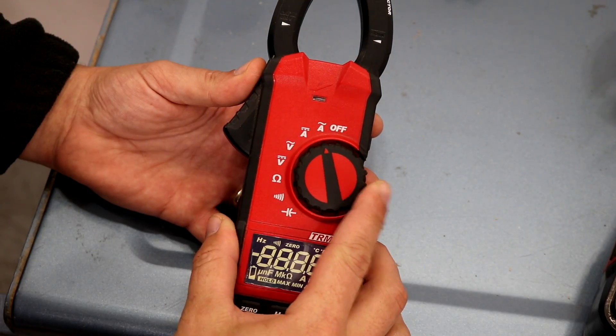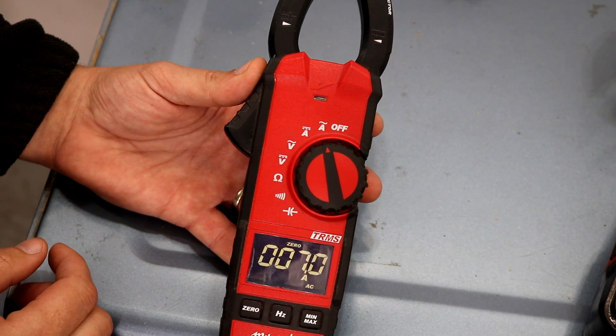Let's go over the functions on the dial. The first setting is the AC amp setting. For the first demonstration, I'm going to hook this burner up to 120 volts AC and see how much amps it's drawing with the amp setting on the clamp meter.